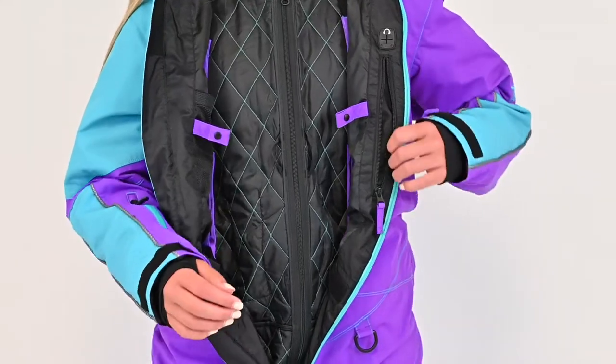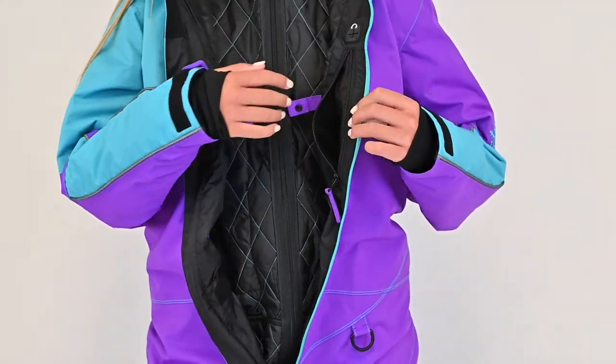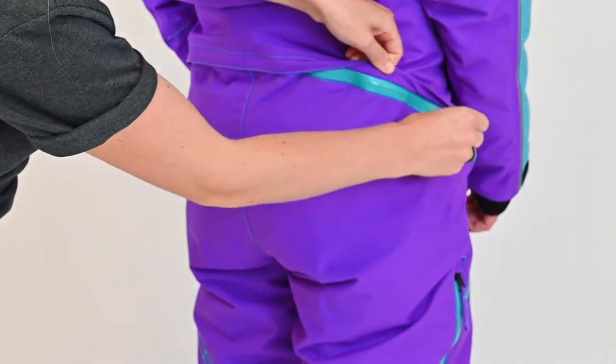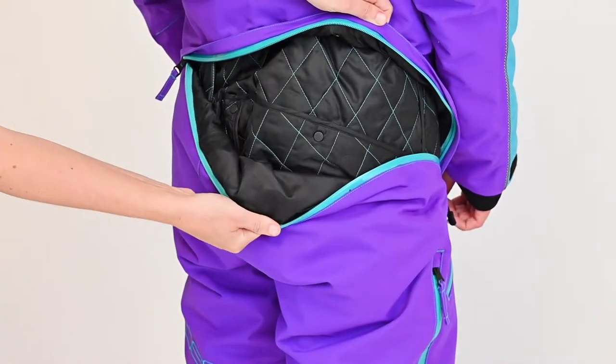There is also an internal chest pocket that features a key clip and headphone port. On the back, the rear drop seat allows convenient quick access when nature calls.